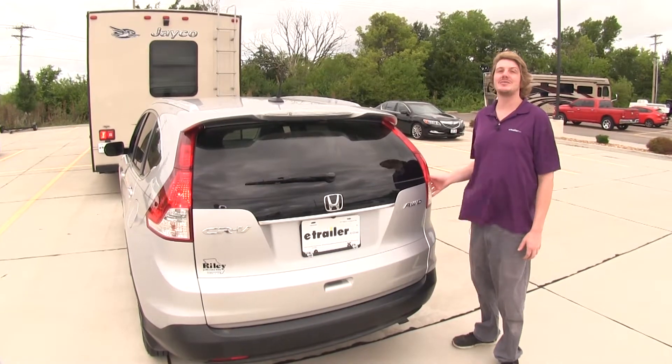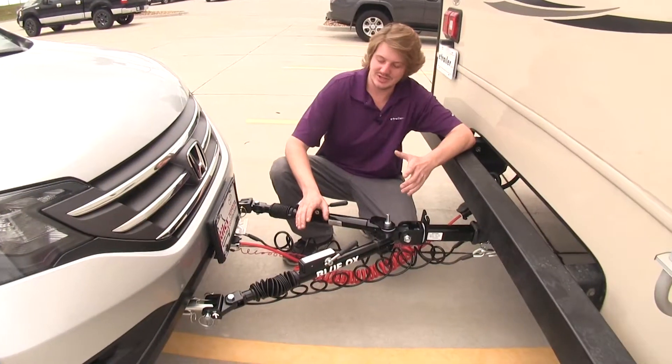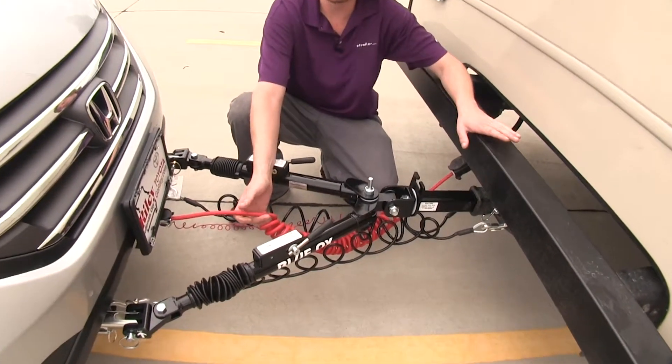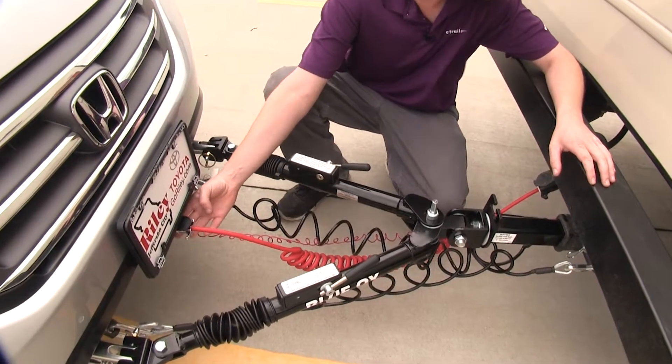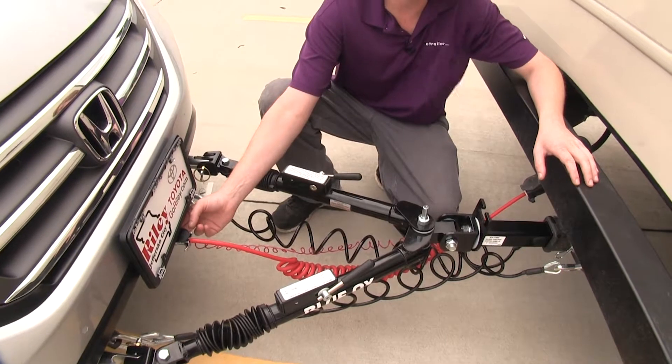It just taps into your wiring and it's permanently installed and ready to go whenever you need it. Included in your kit, you're also going to receive a coiled cable, which will allow you to connect your motorhome to your vehicle, and a six-pole connector, which is going to be the interface that your vehicle is going to get all the signals from.